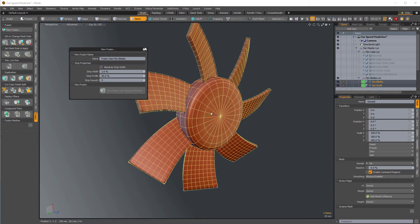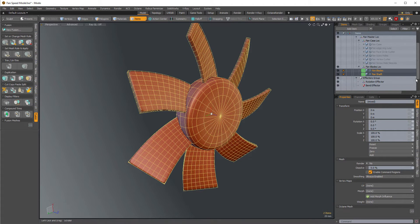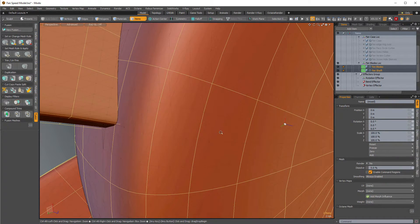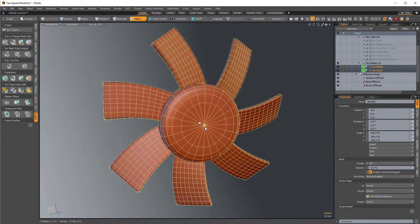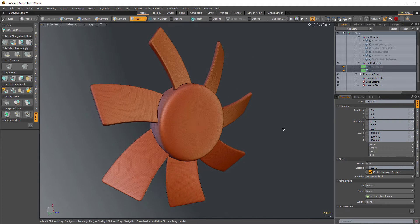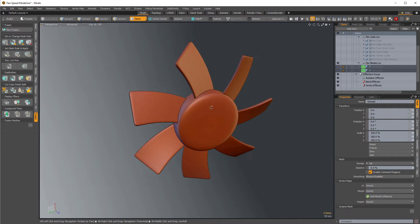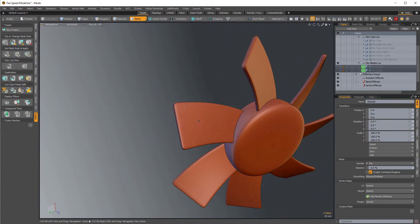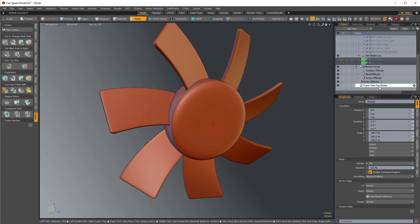It's going to do an automatic union between those two and you can see they turn green, which means these are unions or additive. Ctrl+F is our fusion pie menu with a bunch of super useful fusion-centric commands. Toggle source visibility will hide those two source meshes and there you can see our fusion mesh. We'll be able to adjust the fillets later — there's our first mesh fusion item.